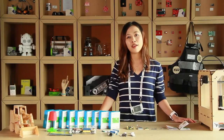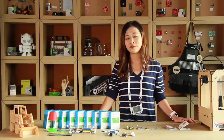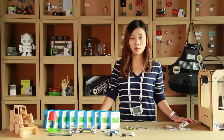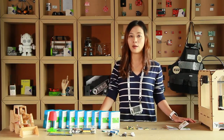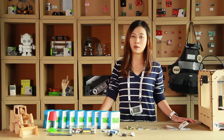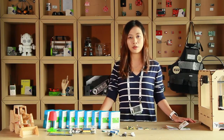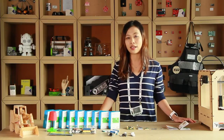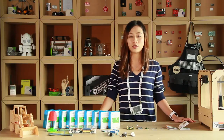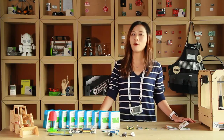Thank you for your attention today. For more information about SeeedStudio, please visit our website seeedstudio.com. For more information about LinkIt ONE, please search LinkIt ONE on our website. We aim to provide a great product and user experience, so any comments and suggestions are appreciated. Please subscribe to our YouTube channel — we are Makers for Makers. See you next time!